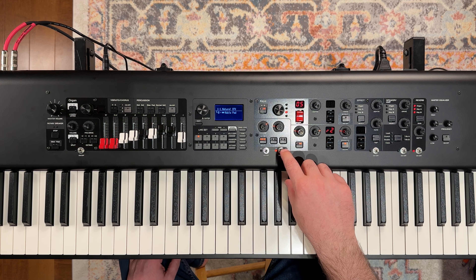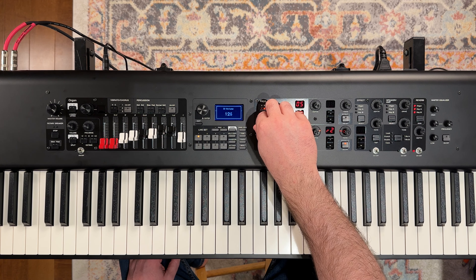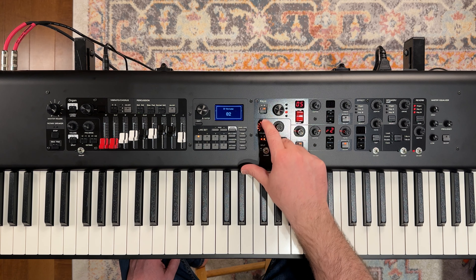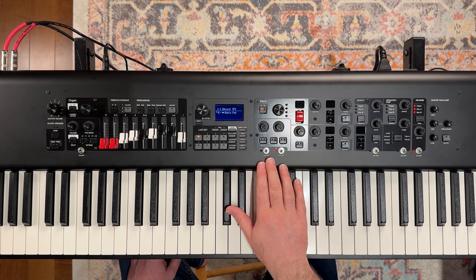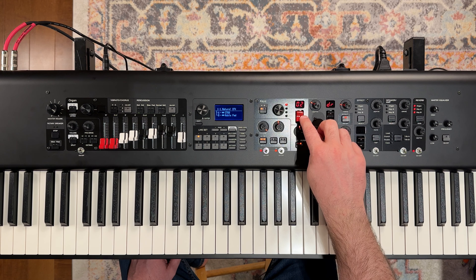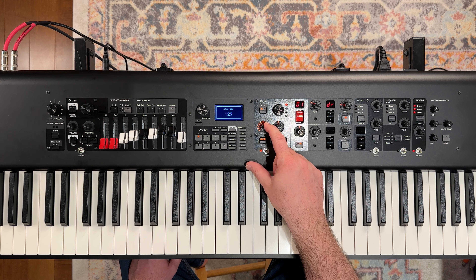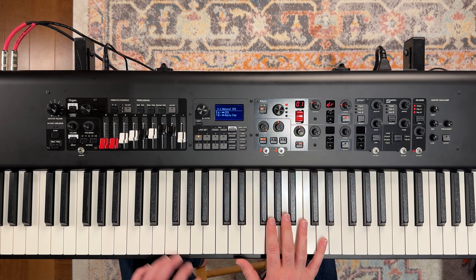We can adjust the volume of this B layer with this volume knob here. If I switch back over to my A, let's bring this to about 75. Go back over to our A — we're going to have to turn that on. It brings in our piano sound and you can see we're on panel A, in the piano category in our CFX Grand. You can see our volume's there and our tone is about halfway — actually about 60.